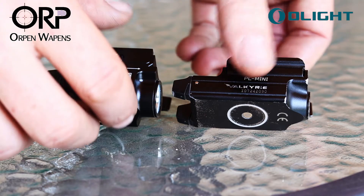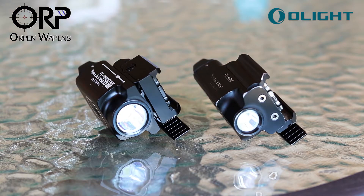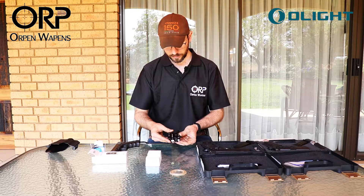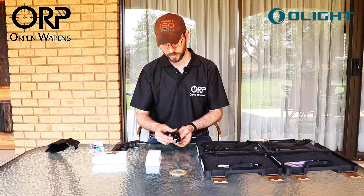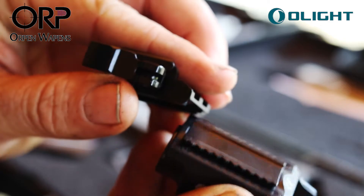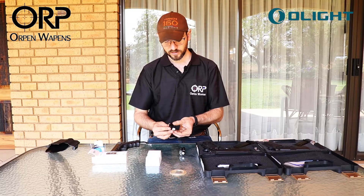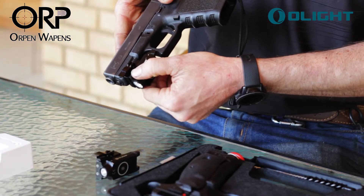Right away you can see a definite change in size, still very compact for a LED torch. The biggest feature you can see off the bat is a universal adjustable rail that's been added to accommodate more shapes and sizes of pistols. Just fitting it straight out of the box onto my Glock.